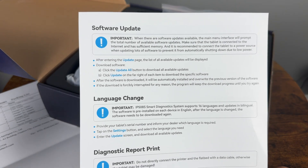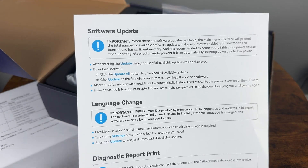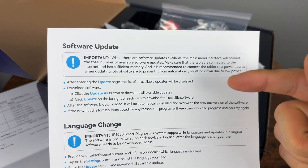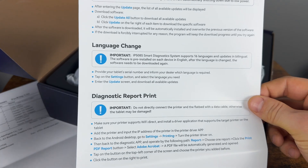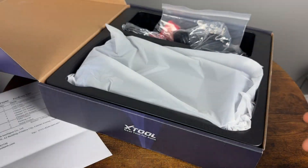Some people freak out when they get the scanner and go to the software and there's nothing there — you just have to hit update and it downloads everything for you. This does have free updates for life, which is pretty cool, and you can update over Wi-Fi. It also tells you how to print reports and change the language.